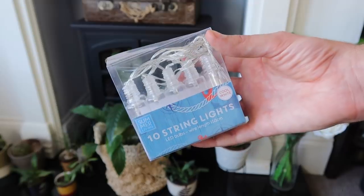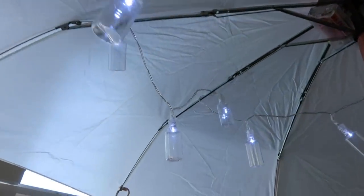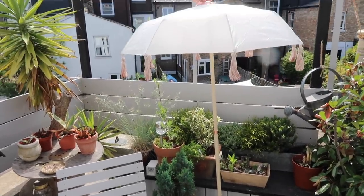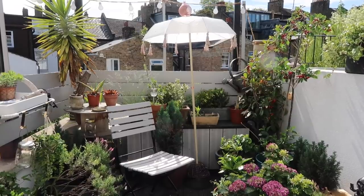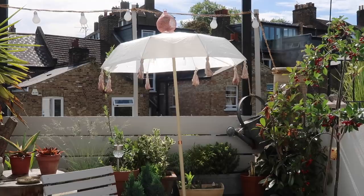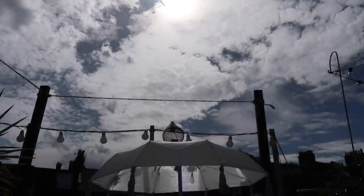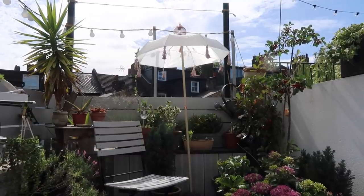As a final touch I added 10 string lights inside — just little battery-operated ones that give a lovely glow in the evening. Here it is out on the roof garden. It was a very windy day when I was filming so it was getting blown about a little bit, but I think it looks absolutely fab. It's not huge but it's big enough to shade one person from the sunshine — lovely when you're reading or sitting outside and you just want a little shade.